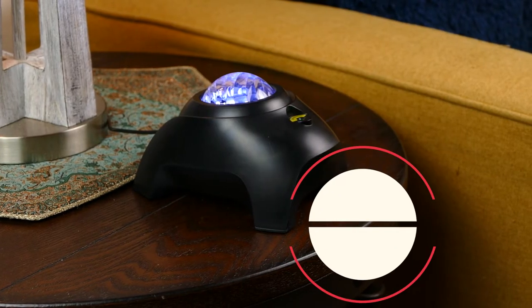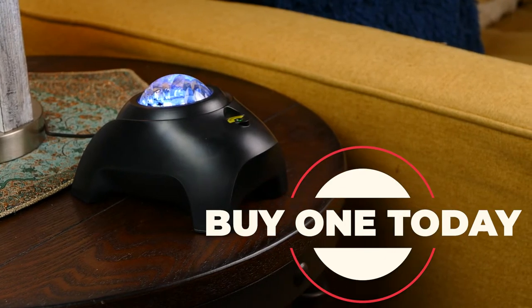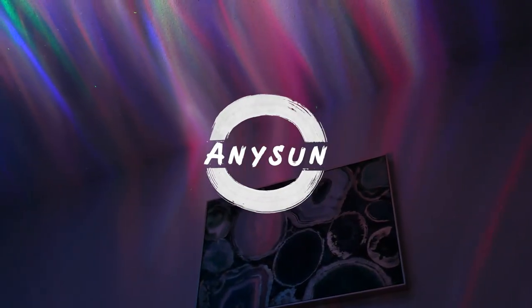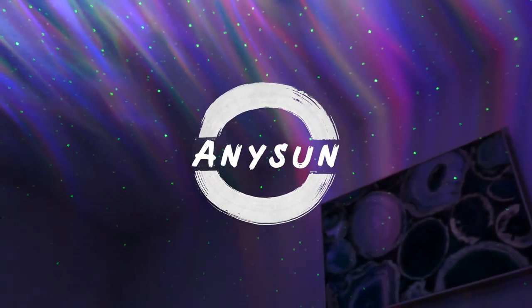Overall I'm really happy about this Galaxy lamp and I recommend it to you guys. Get one for yourself today. I'll see you next time.